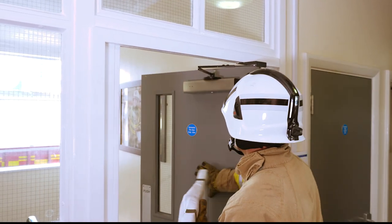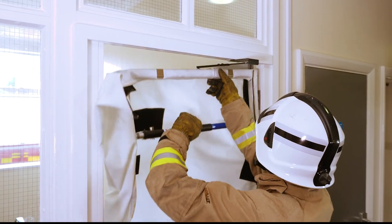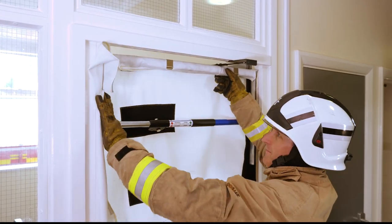This type of self-closer does create a problem for the curtain because it can't be placed all the way up to the top of the door frame. It leaves a gap which will let smoke come through.